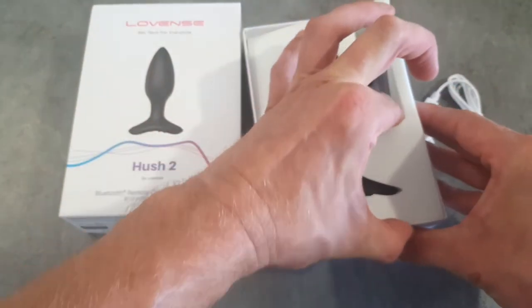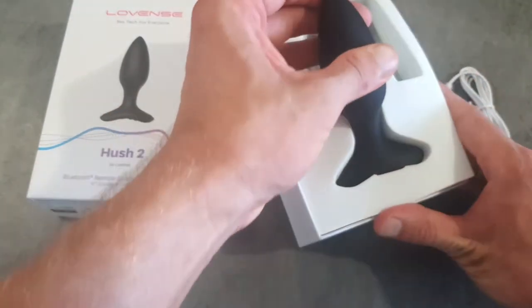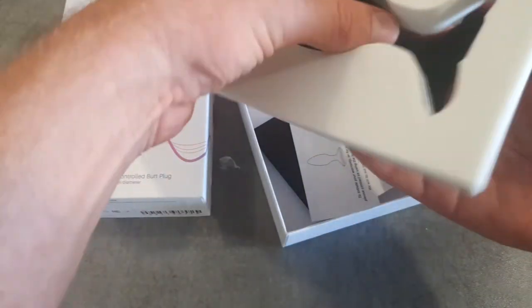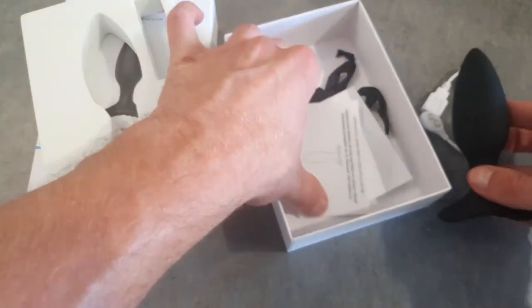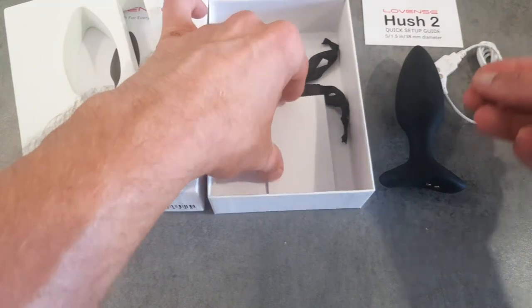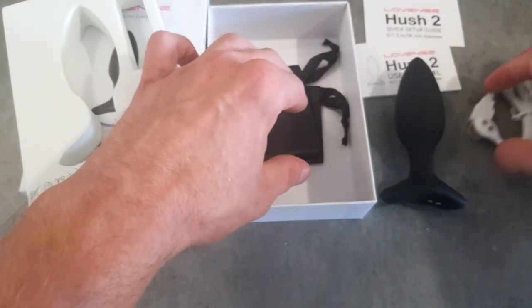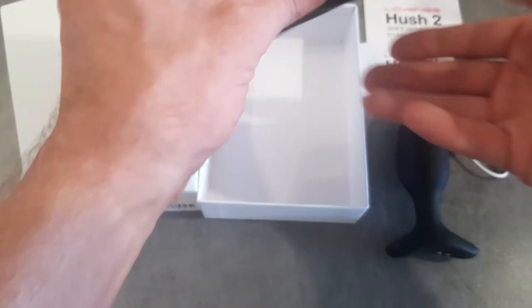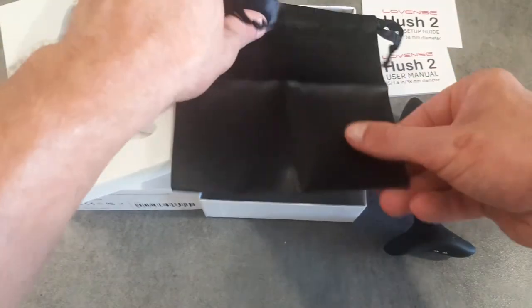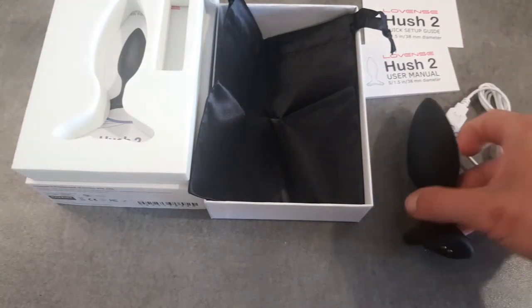Before I get to the Lovense toy, I'm going to show you what you additionally get in your Lovense Hush 2 box. One of the first things you'll find is the quick setup guide and user manual for your Lovense Hush 2. If you want to see how to use the Lovense apps, then check out the video playlist. The final thing you'll find in your box is the Lovense storage bag, which comes with most Lovense toys.